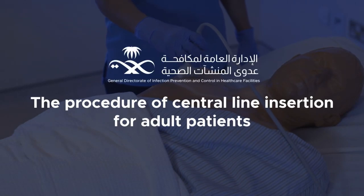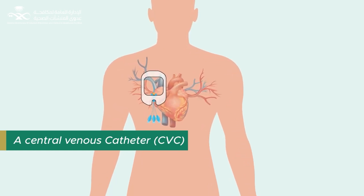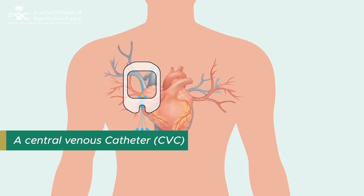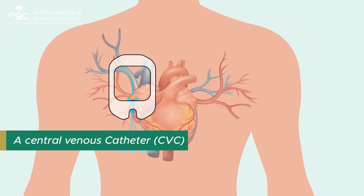A central venous catheter is an intravascular catheter that terminates in one of the large veins close to the heart and is used for acute infusion of large volumes of fluid, long-term infusion, withdrawal of blood, or hemodynamic monitoring.